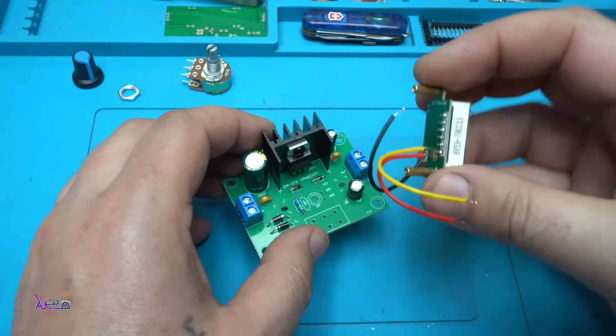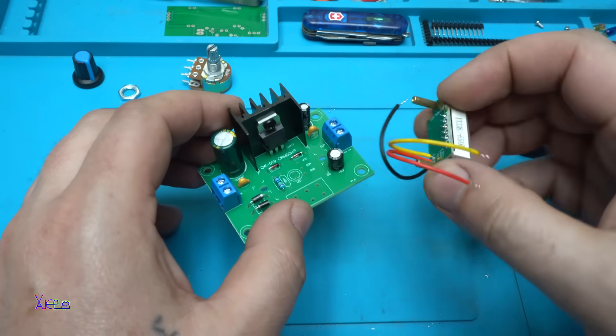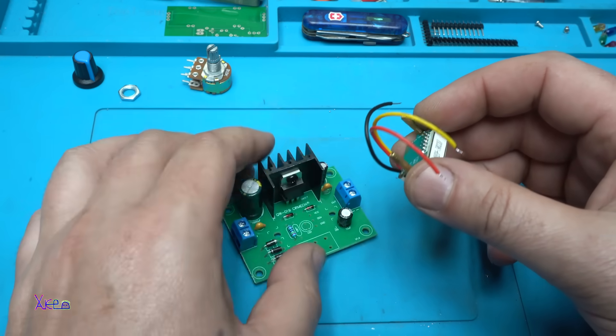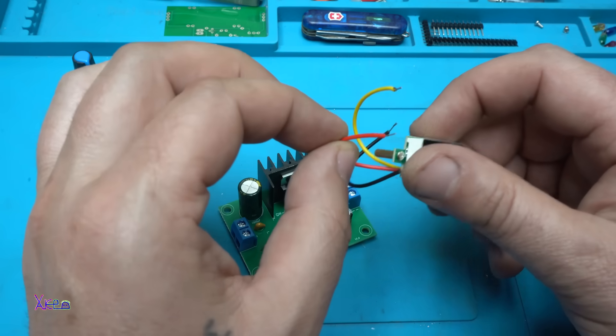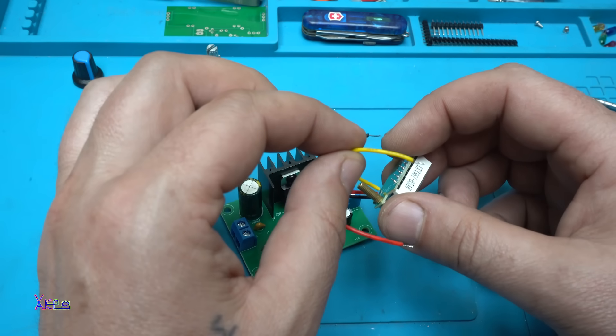Soldering the three wires from the voltmeter: ground, the voltage power supply for the voltmeter, and the yellow wire is for measuring voltage.